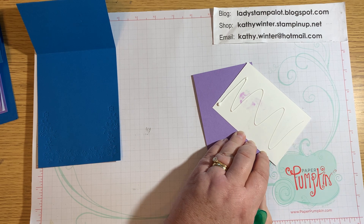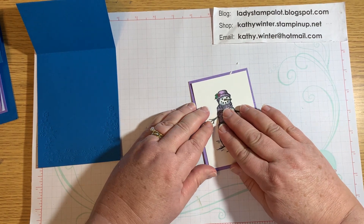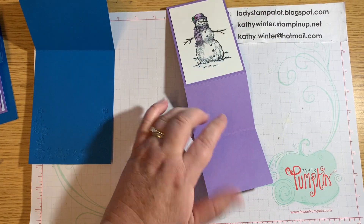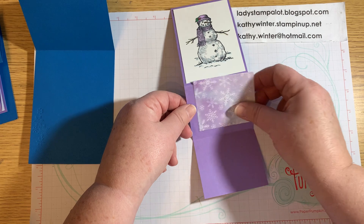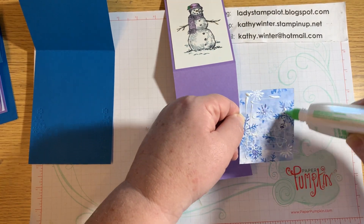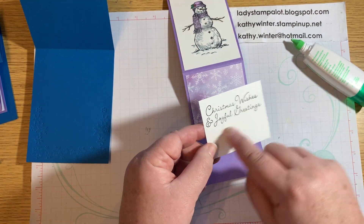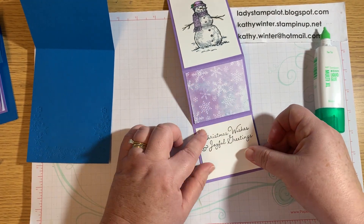I'm just going to use my liquid glue and put this on with a little even edge. On the inside, this section is where I put my designer series paper — I'm going to use this design that shows more of the purple. Sometimes it's so hard to decide which paper to use because they're both pretty. I'm just going to put the patterned paper in there, leaving a little border all around. Ahead of time I went ahead and stamped a greeting from the stamp set, leaving a little space to sign my name or write a note. And that's going to go there.